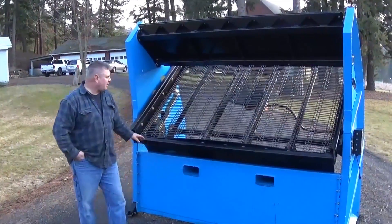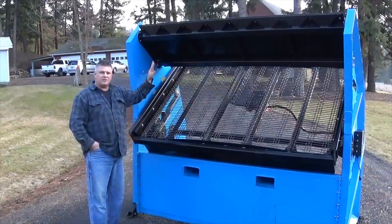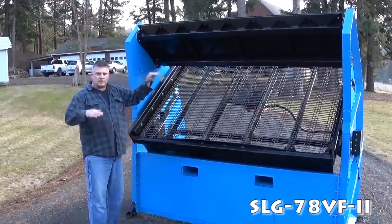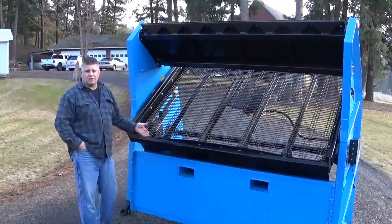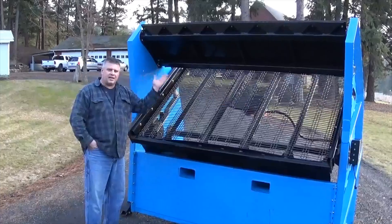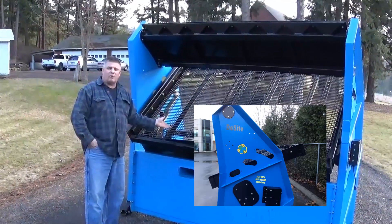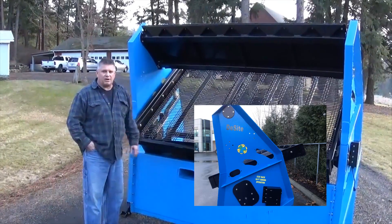We have designed a tilting screen deck into this machine that will bring the deck from 50 degrees all the way back to 25 degrees, and still gives you the suspension adjustment that you can use with your machine, so it's much more versatile. Stand it up straight for very wet topsoil — stuff that usually sticks to the screen deck. Lay it back halfway for doing dry to medium soil. Lay it all the way back for doing sand, aggregate, stuff that you want to move slowly across the screen deck.